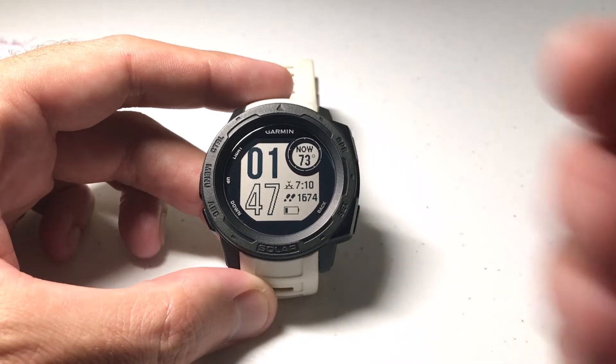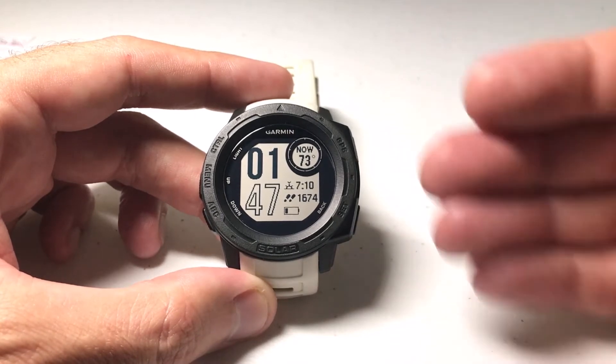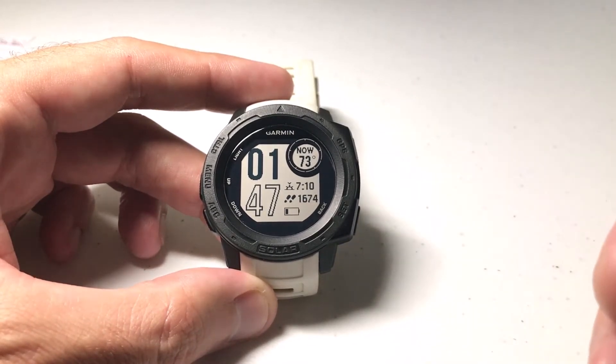Now I'm using the Garmin Instinct Solar. It shouldn't matter which version you've got, this is going to be the same for everybody. This is also something I don't think many of you would need to change, but I do get some people now and then asking questions about how to change it.